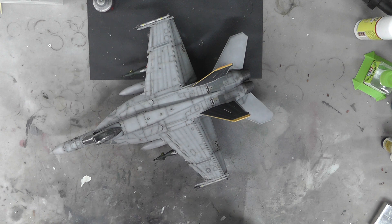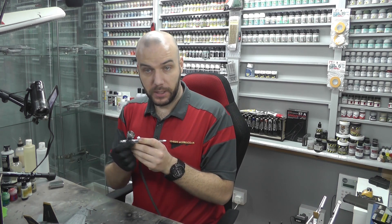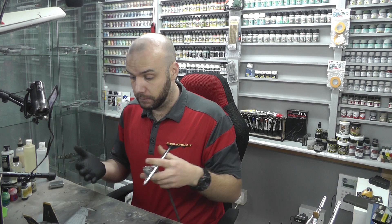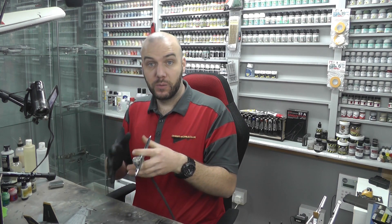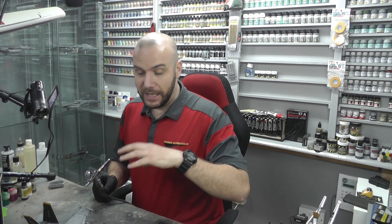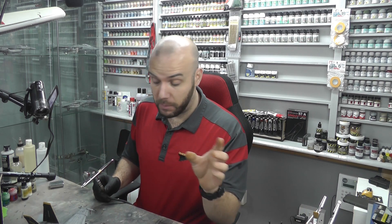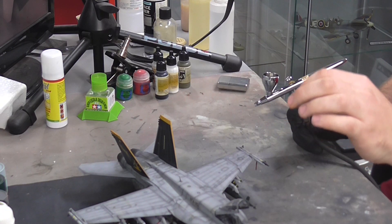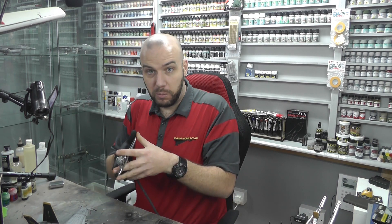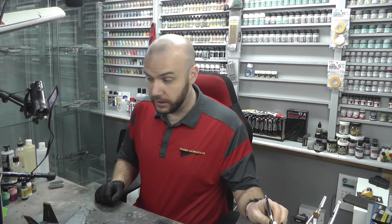Two things I forgot to mention: get out your matte UV varnish — just like we used for mattifying the whole thing — in a color cup, and come in nice and close like we would for pre-shading or post-shading and spray around the areas where we've done super glue. There's going to be a little bit of seepage where the super glue is. Super glue dries to a glossy finish, so you spray some matte over it and you end up with it blending in and feathering in — it looks as though there's no super glue there if you've made any little mistakes.